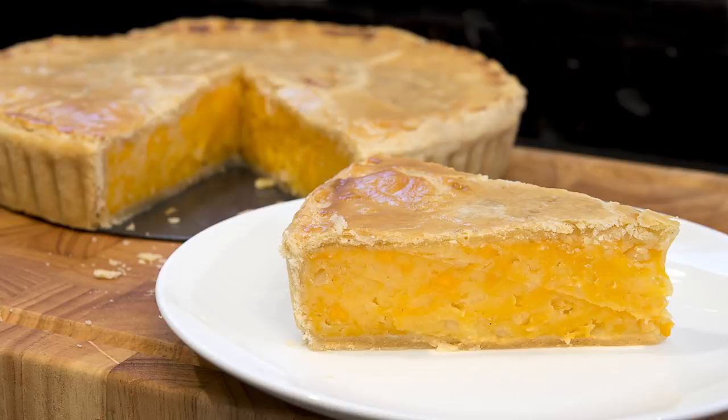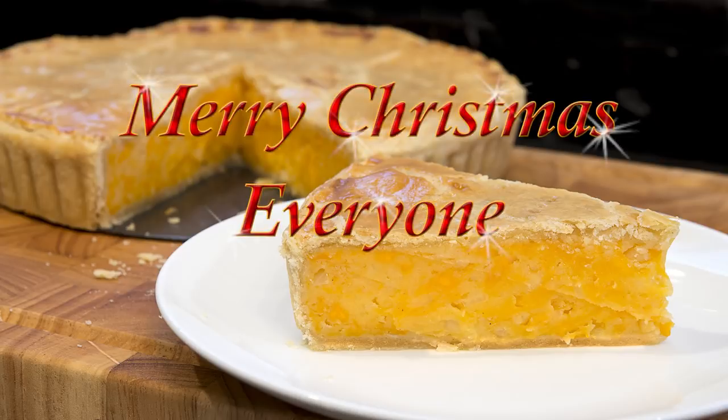Before I get on with today's recipe, I'd like to wish each and every one of you a very Merry Christmas. And if you want to check out any of my Christmas videos, please check out the Christmas playlist — there'll be a link in the description box below the video.